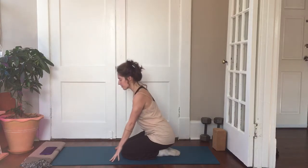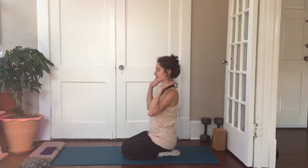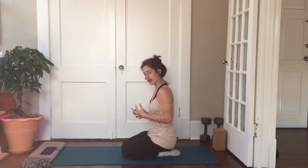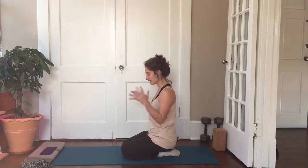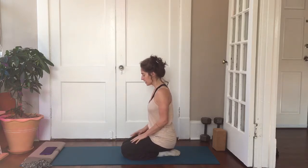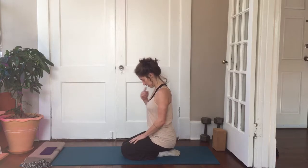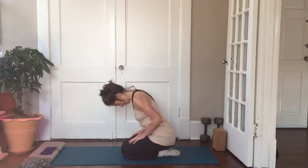When you're ready, lift back up and make your way into rabbit pose to start to pull all of that energy back in, collecting anything that we let go of that we want to hold on to. You're going to begin to spiral — bring your chin into your throat and curl all the way down.